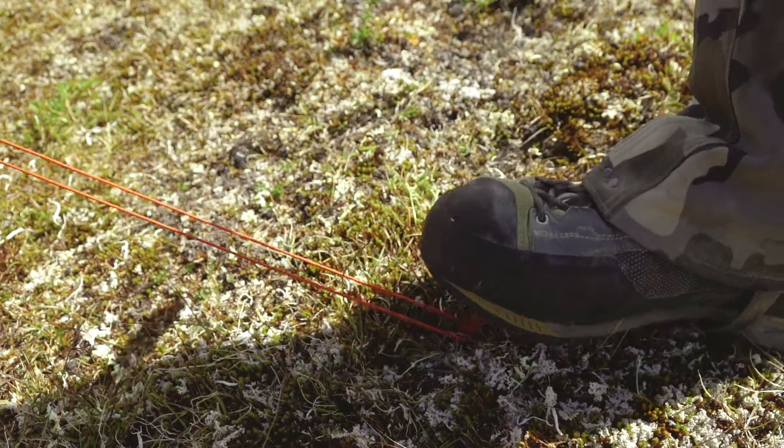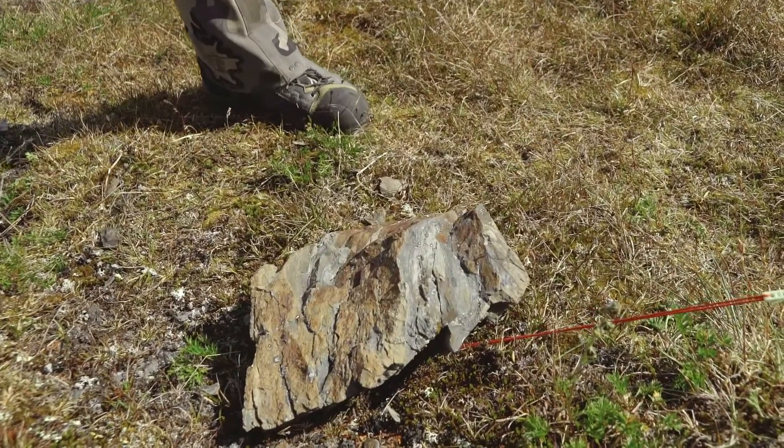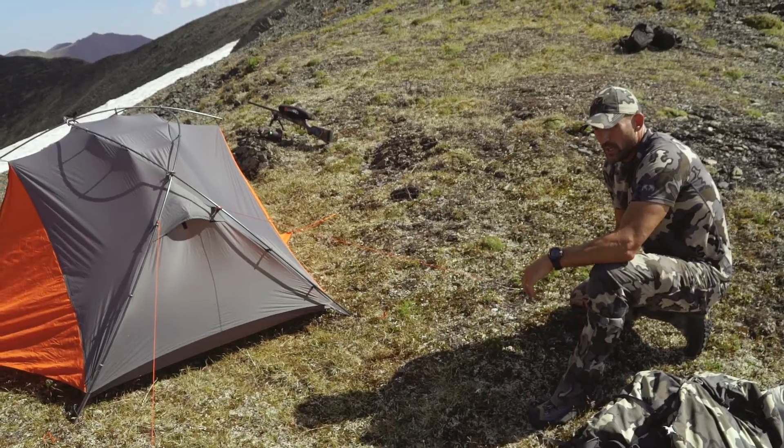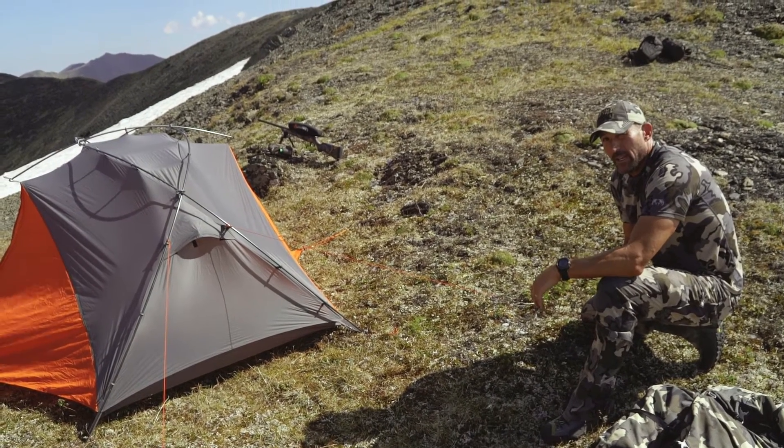Put the stake down in there — you can either step on it or use a rock to put it in. I'm going to stack rocks on all of our anchor points to make sure that if the wind gets up really hard, it doesn't pull our stakes out and blow your tent off the mountain. I've seen it happen.